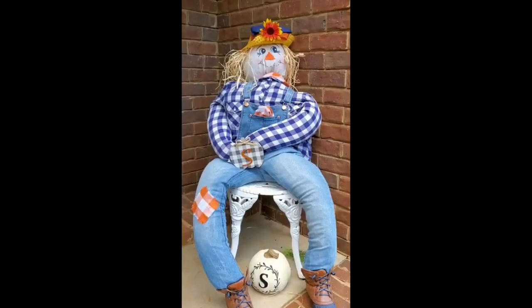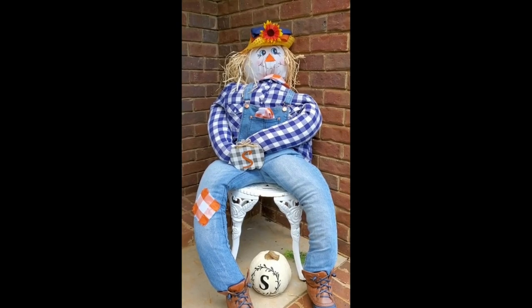And there she is, decorating my side porch. I just love fall!